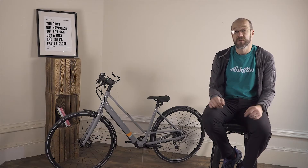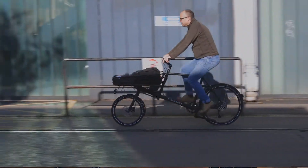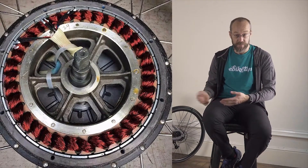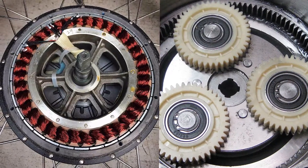Let's deal with hub motors first. There are two different basic types of hub motor. In terms of its design, a hub motor can be direct drive — so the motor drives the wheel without anything in between and the outer shell of the hub is part of the motor — or it can be geared, with a set of reduction gears in between the motor and the wheel.